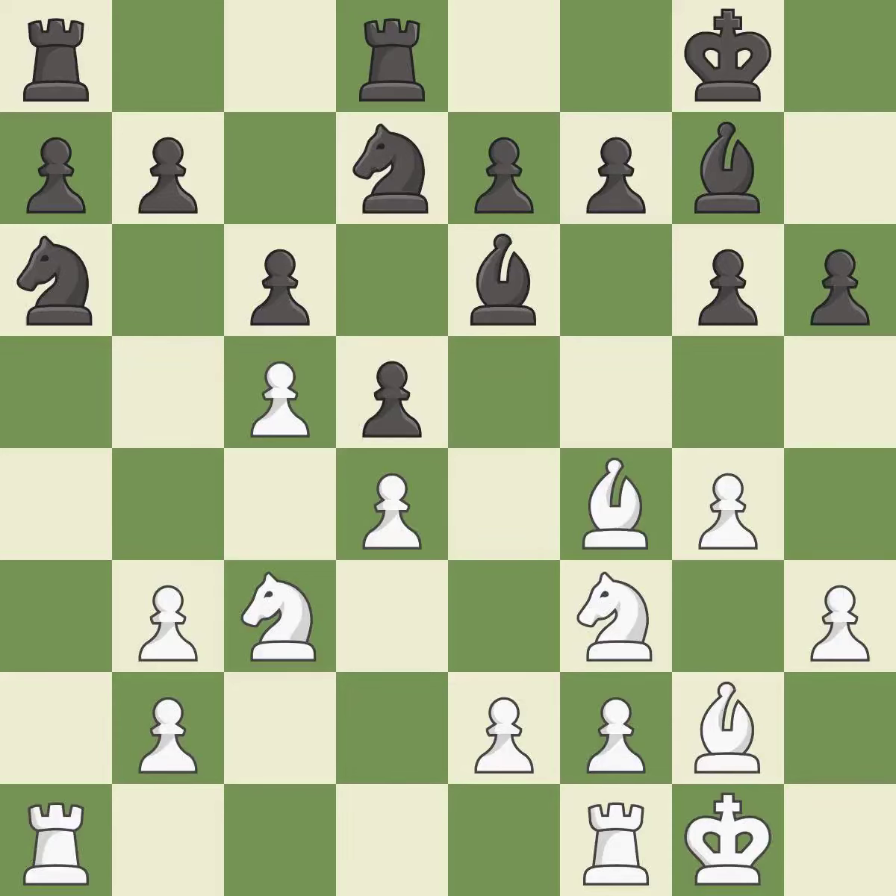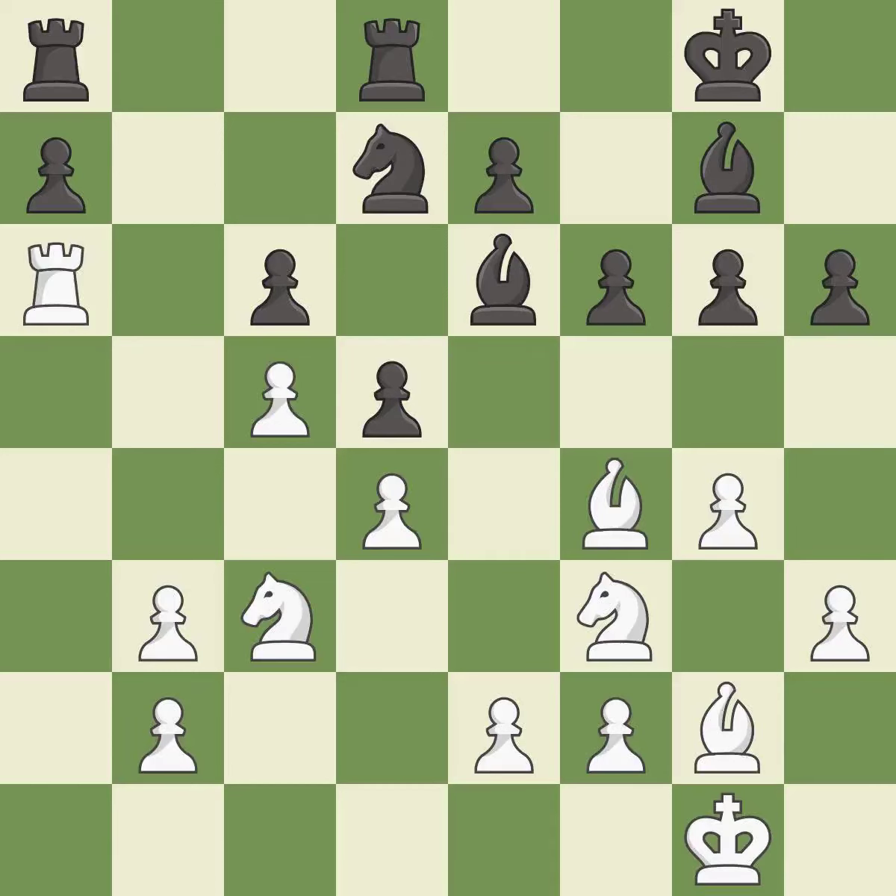This ignores an opportunity to threaten winning a pawn — it is a mistake. This leads to losing material — it is a mistake. Takes back — it is best. Very precise — it is best. This loses a pawn — it is an inaccuracy. That was a free pawn — it is best.